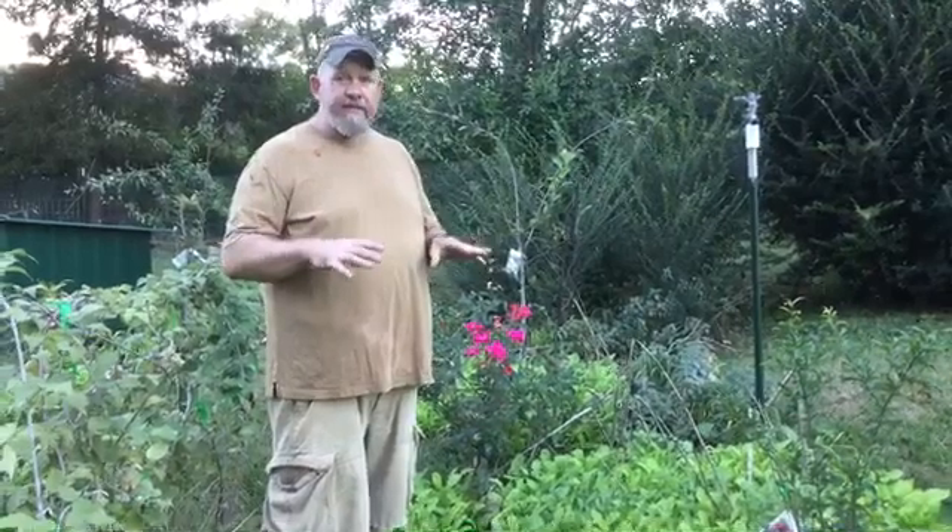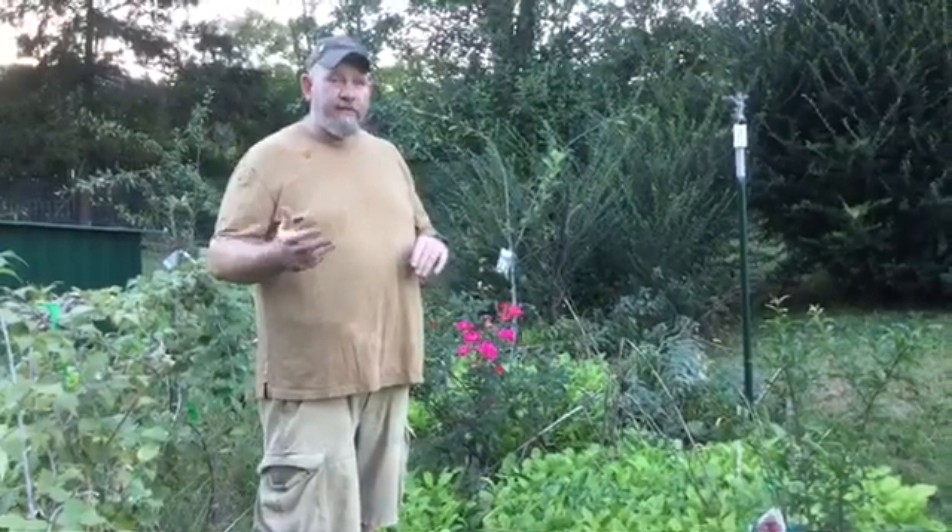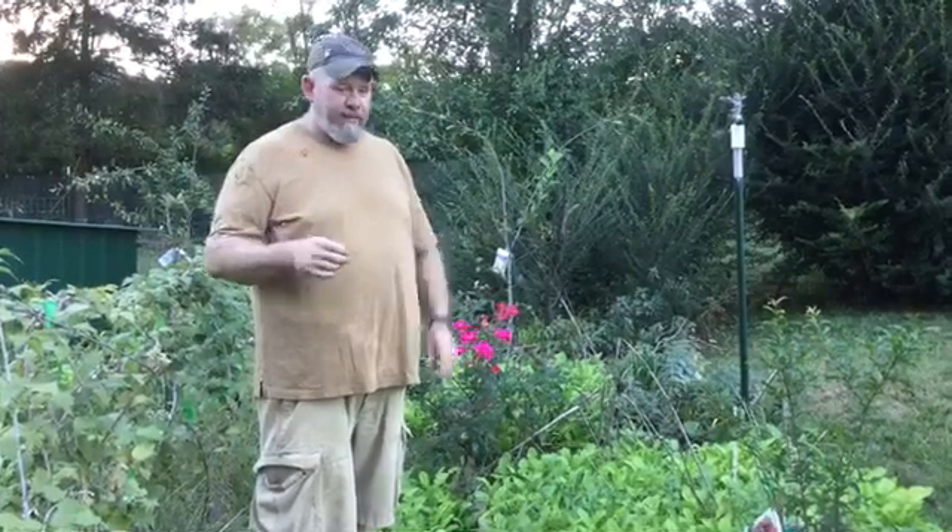Hello, this is Clint with Clint's Permaculture Garden. I want to take just a minute of your time to show you a cover crop because I think this is really cool. I've got a good friend, Chip in Mississippi, who is really surprised about what happened.